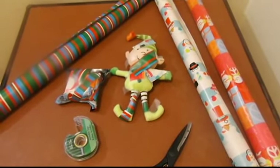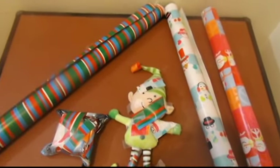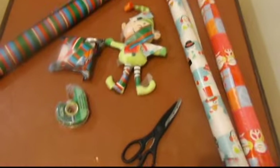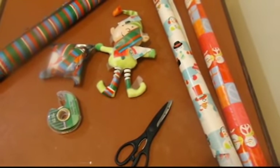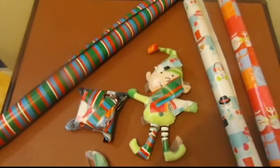So let's go and get these set up. Here he is set up on our kitchen table, just waiting to be found. And I added the extra rolls of wrapping paper and the scissors and the tape, just for something a little extra in there, instead of just the elf and the treat for today.